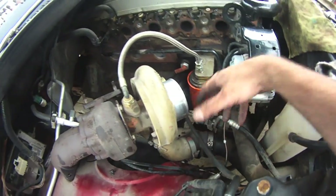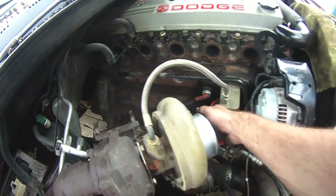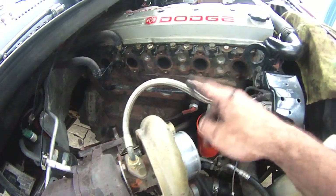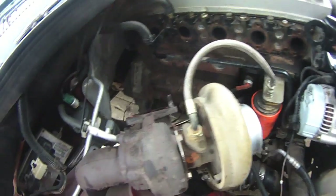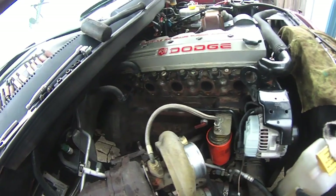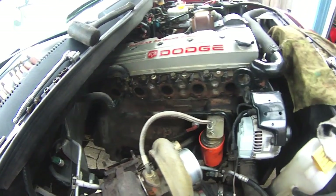I loosened the turbo clamps and I'm going to pull the turbo all the way out. I did take the oil return line — I didn't disconnect this one; that'll just toggle back. I don't want to take too much apart. Let's take a look at the old manifold and I'll show you a pretty good reason to replace it.